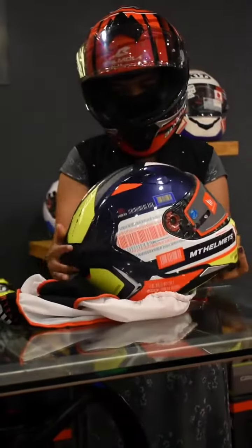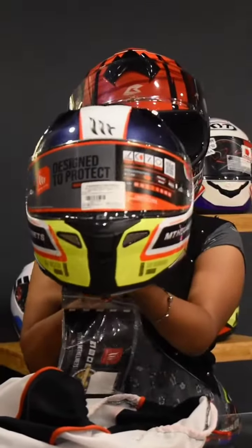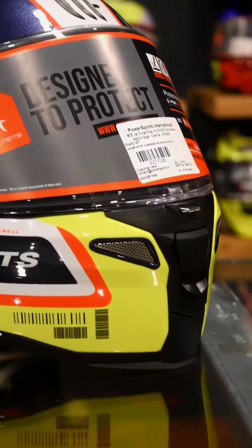This helmet is made with a high quality polycarbonate shell. The weight is about 1450 grams.